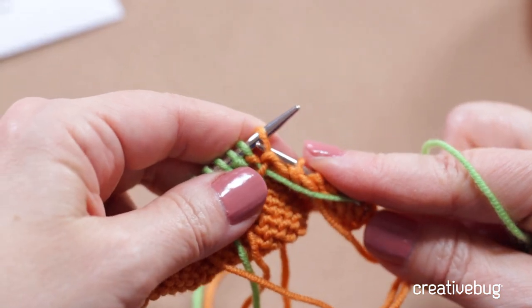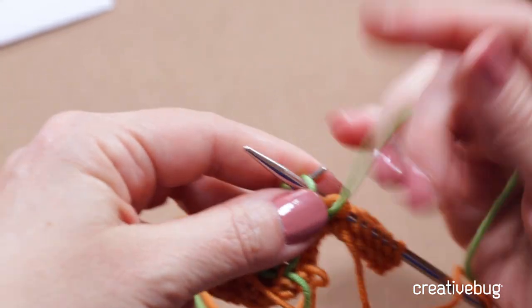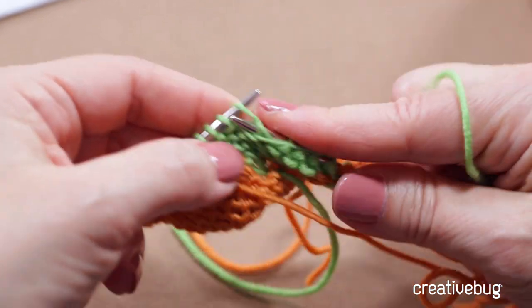Just for fun, I'm going to show you what happens when we don't cross the yarn. There's my old color, here's my new color. I'm not going to cross the yarn at this one point, and in just a moment I'll show you what that looks like, so you'll recognize it if it happens to you.